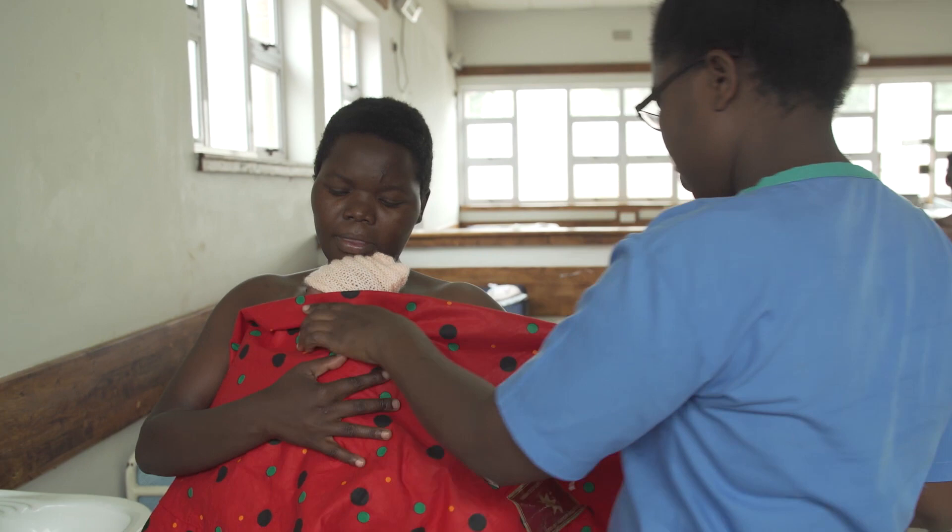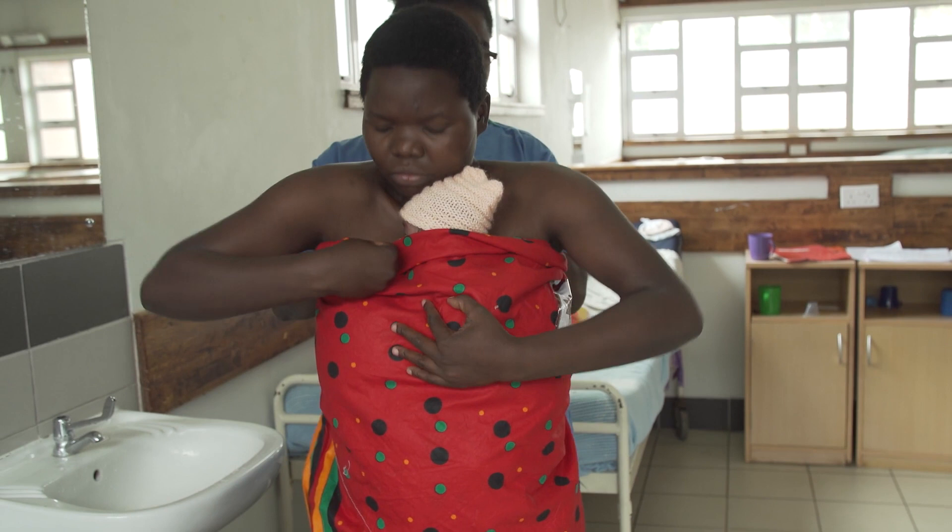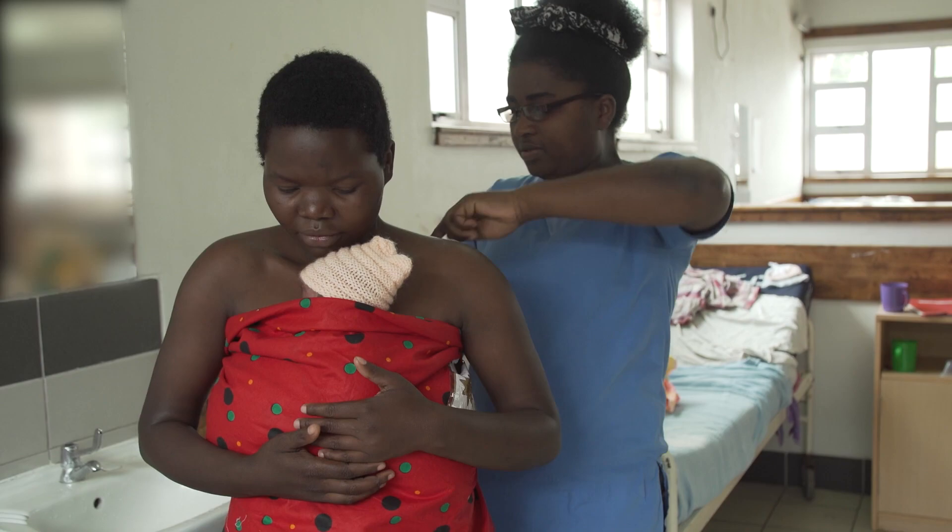Once off the warmer, the baby should ideally start kangaroo care straight away. You need to check the baby's temperature 30 minutes after they are taken off the warmer to ensure that they are maintaining normal body temperature.